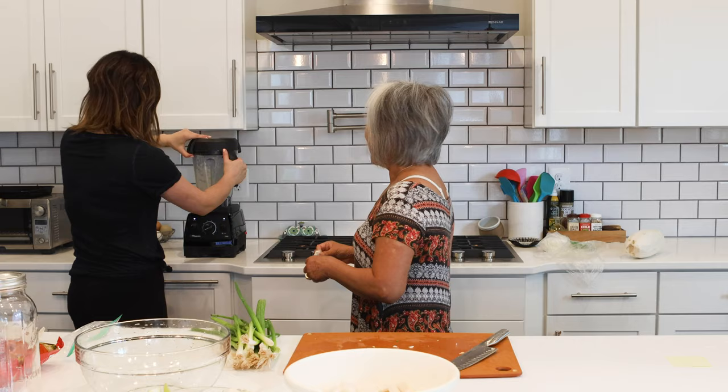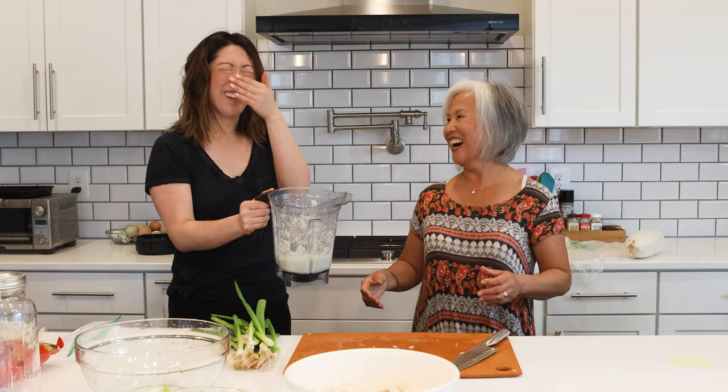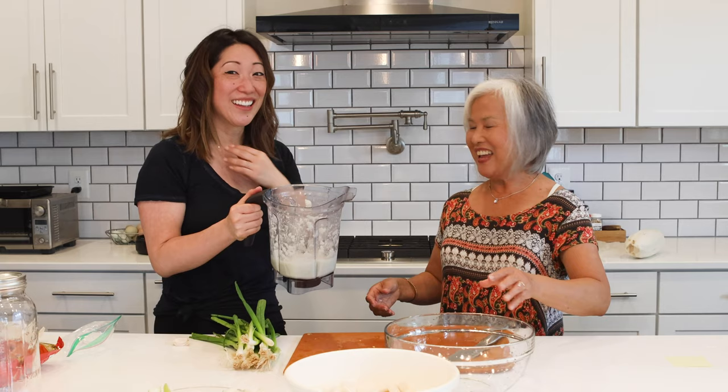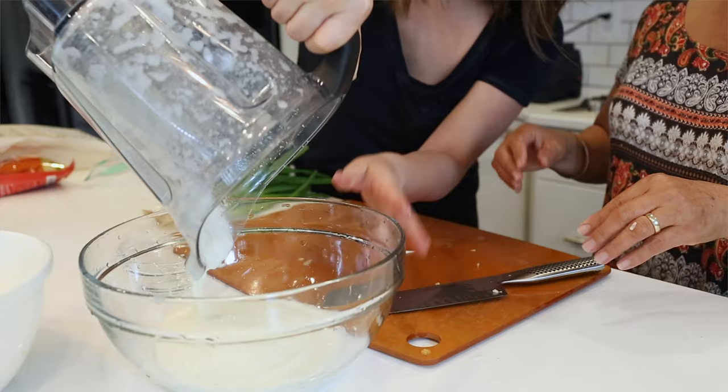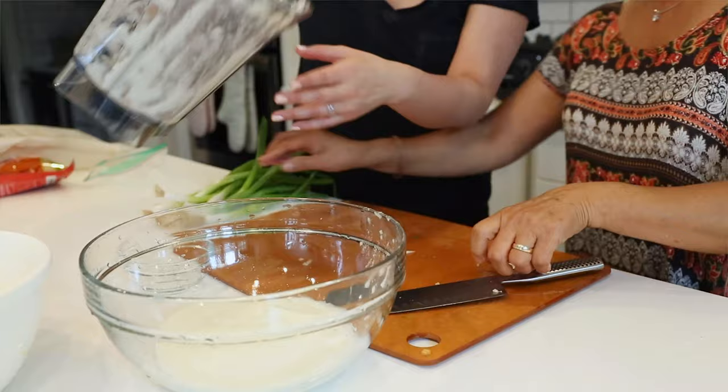After blending — wow, it's like really strong, I'm crying from the onions — we pour it all into the bowl. It comes out like a puree. We make sure to get all of it out so we don't waste any.